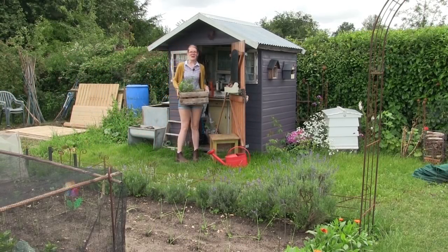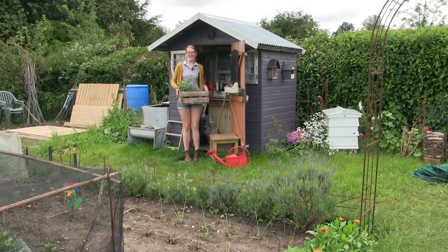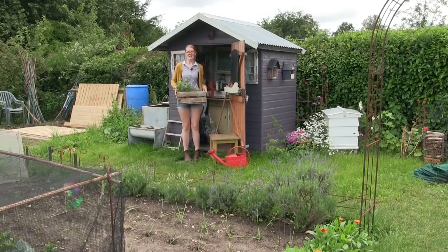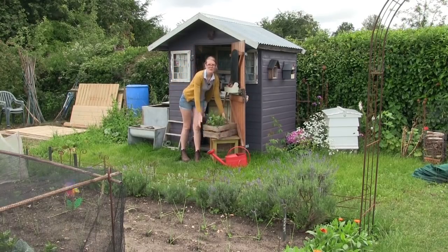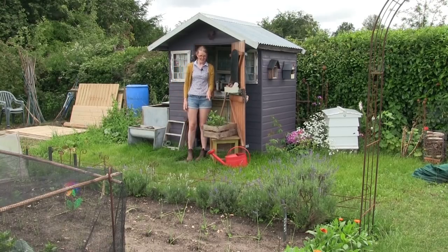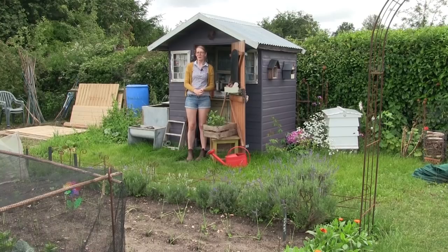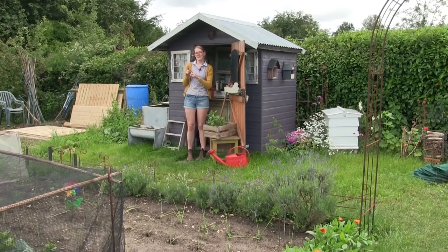Hello everyone and welcome back to a brand new episode. We've had a little bit of a break in the rain and it's supposed to be really hot this coming week, so I thought I would come up to the allotment and take a few jobs off the list. Today I'm going to be planting out my dahlia cuttings, planting out a few more dwarf French beans, sowing some bolotti beans, and getting the net on the brassica cages.